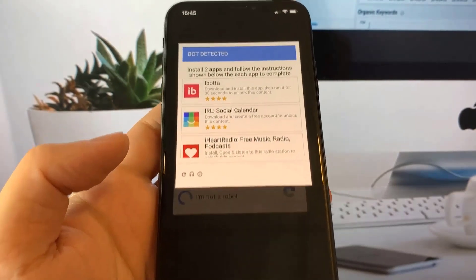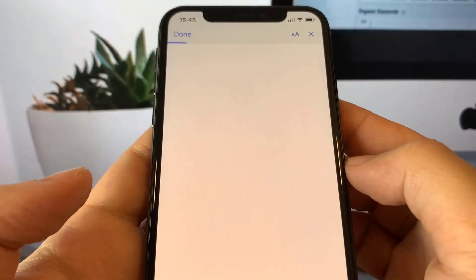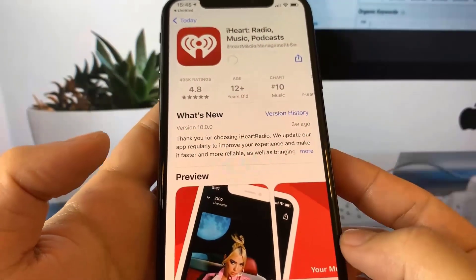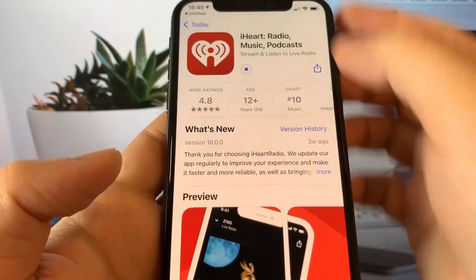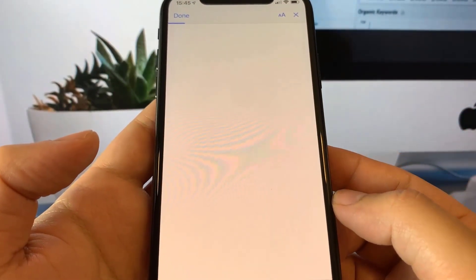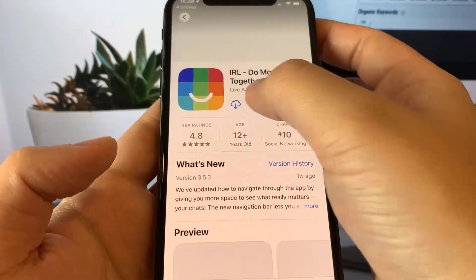It's very important that you read all the instructions. For example, it says 'install and open for 30 seconds' — so click on that and it'll take you to the App Store to download an app. After that, go back to the CheckRain app and start the second one. It's very important that you do two verifications.